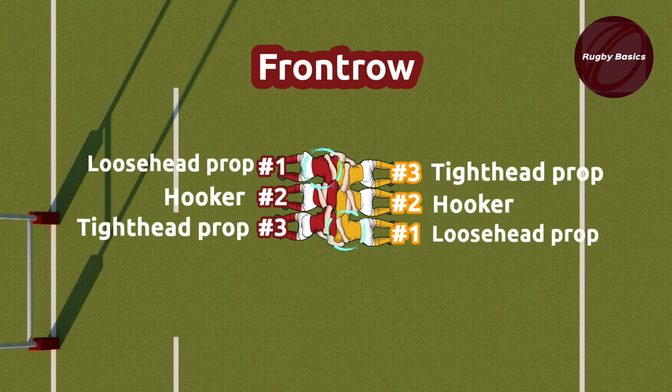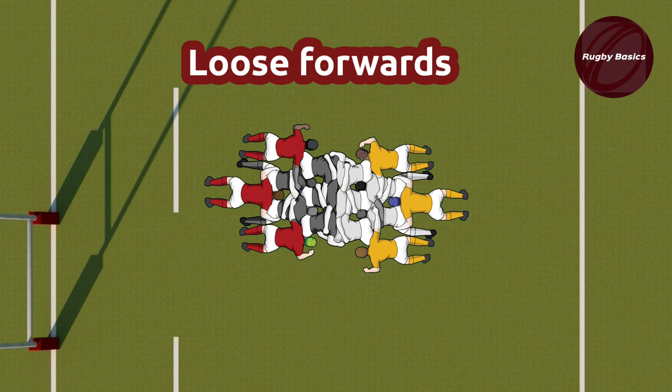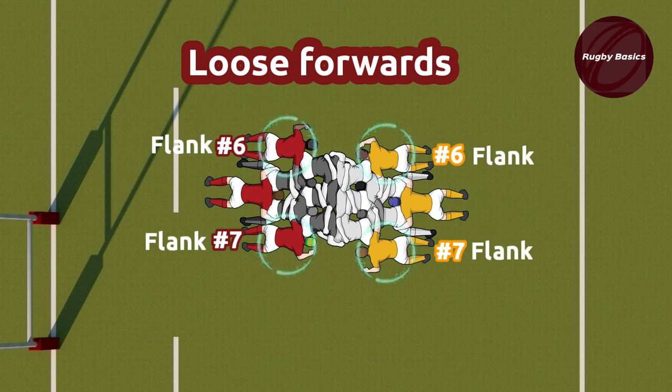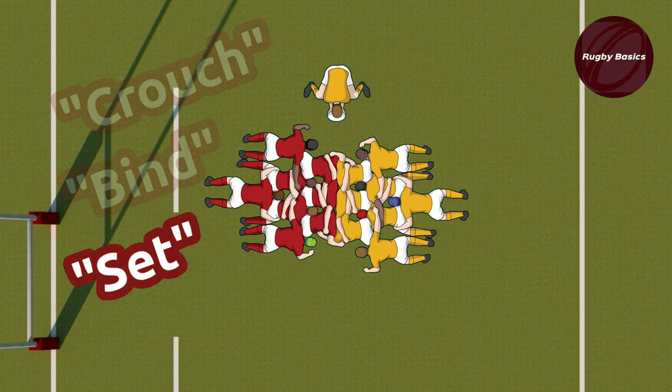The front row consists of the loose head prop on the left side, the hooker, and the tight head prop. Directly behind them are the two locks, the lock pair. And then finally the loose forwards, which consist of the flanks and the 8 man. The ref makes the call — crouch, bind, set — and the scrumhalf throws the ball in straight to the middle and the scrum has started.